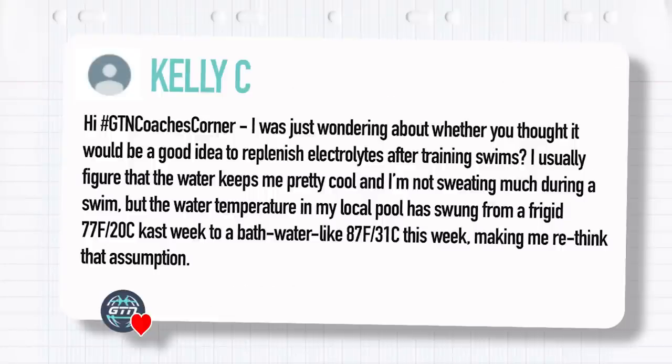The first question is from Kelly C: I was just wondering about whether you thought it would be a good idea to replenish electrolytes after training swims. I usually figure that the water keeps me pretty cool and I'm not sweating much during a swim, but the water temperature in my local pool has swung from a frigid 77°F or 20°C last week to a bath-like 87°F, 31°C, making me rethink that assumption.